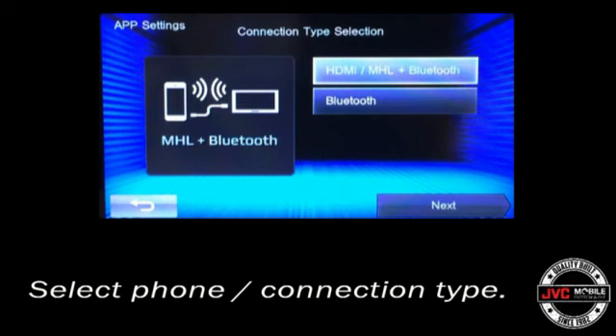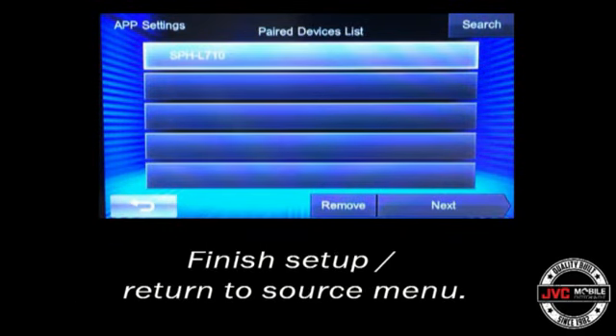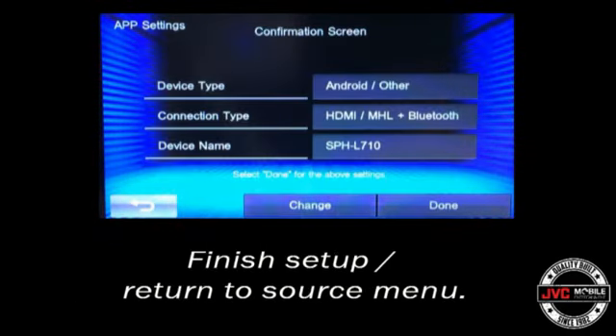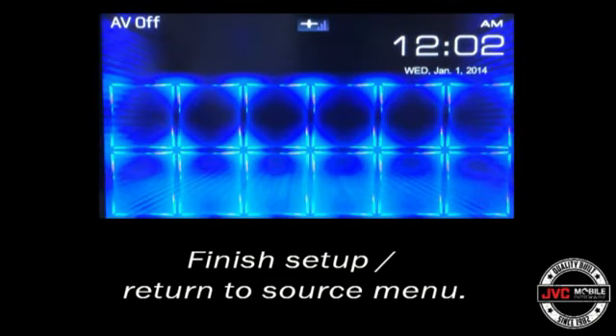Hit next, select the HDMI option, select the phone that you have previously paired with the receiver, go ahead and hit done, and then the back key to return to the AV menu screen.